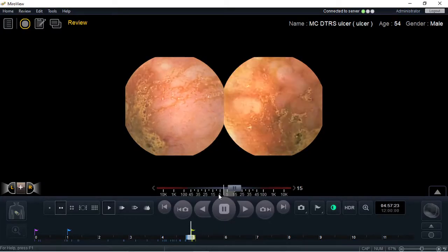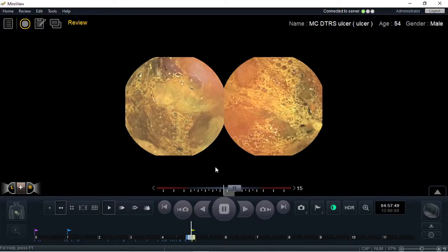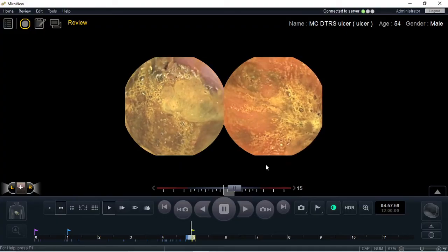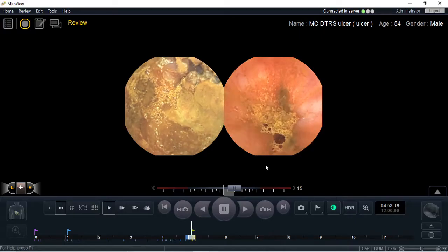If you look on the left-hand side, the capsule is about to migrate into the cecum, as you can see here. On the right-hand side, the back camera is still in the small bowel, still taking time to get into the cecum.